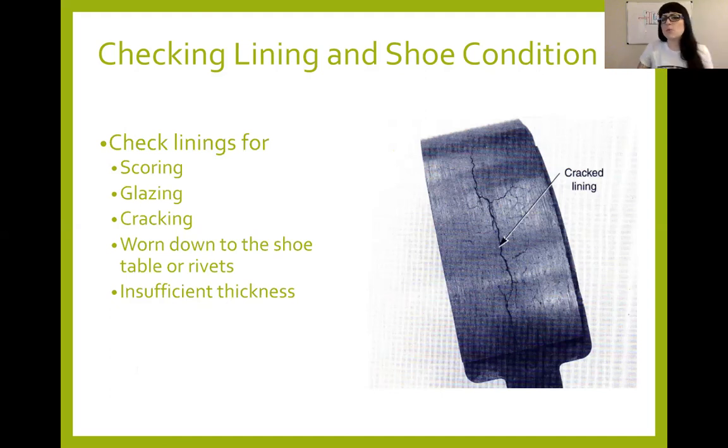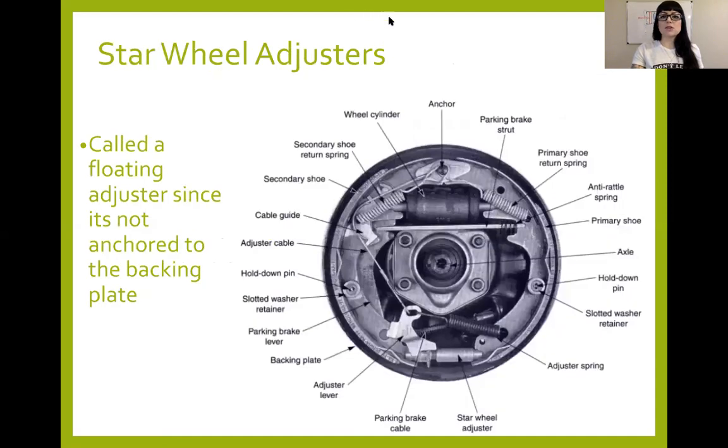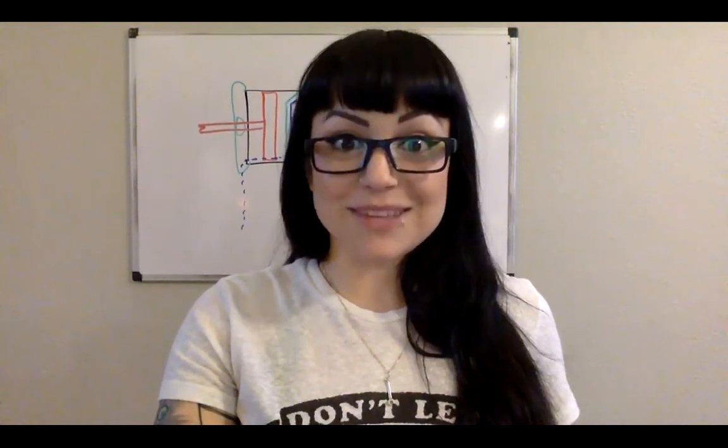Measure the shoes with lining thickness gauges that we used during our initial inspections in class. If it's super worn down or worn down to the rivets on riveted-type shoes, you need to change them. Next we'll go ahead and start a new video for star wheel adjusters — catch you on the flip side.